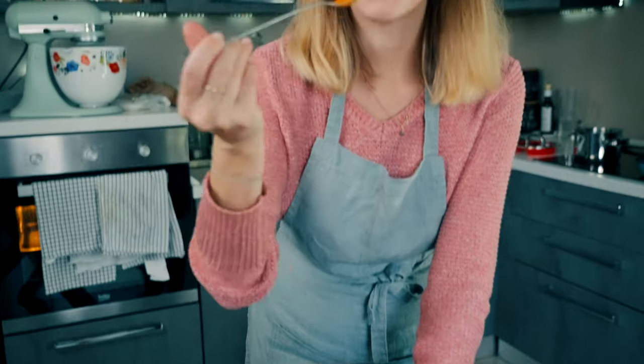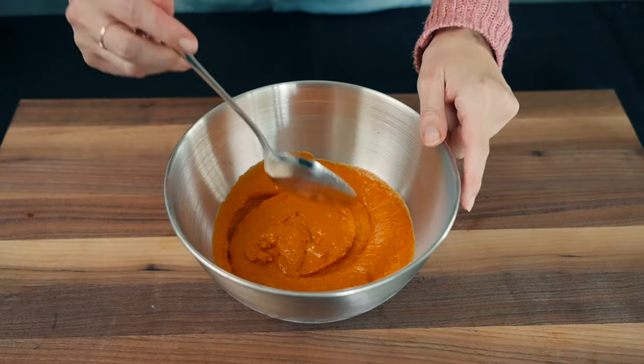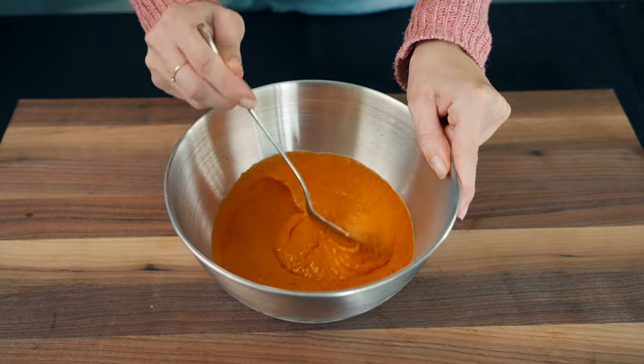Taste your sauce and see if it needs more salt. This one is just perfect! Tasty, spicy and flavorful! Yummy! Rich, tasty and spicy!